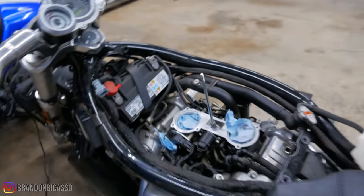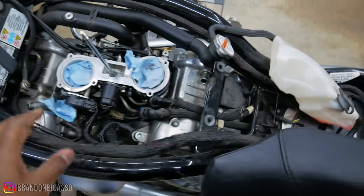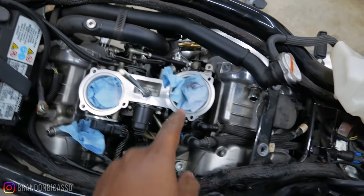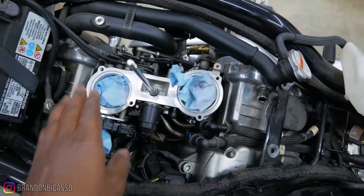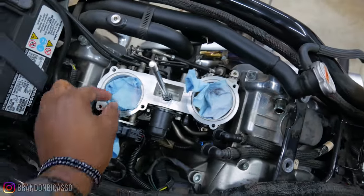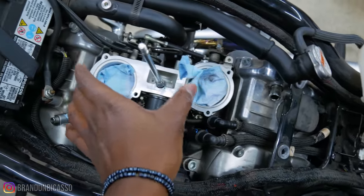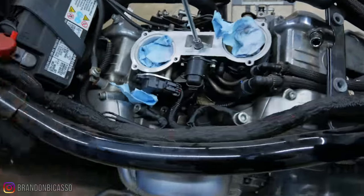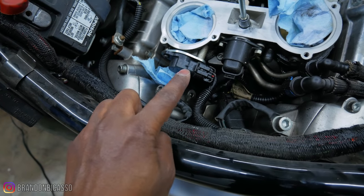So of course I have to take off the throttle body. Being that I'm not doing any adjustments to the throttle body, I can simply leave the cables attached. Now these shop rags in here — this is not the proper way to do this. I'm going to take these out and put duct tape around this, because you don't want anything to get in these throttle bodies. And this right here is the throttle position sensor.